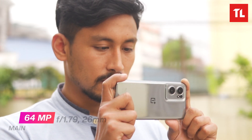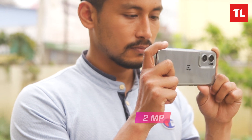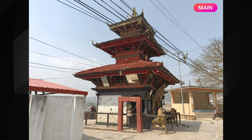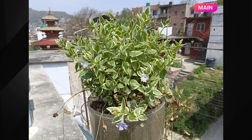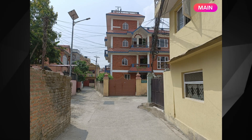The camera has a triple camera setup: a 64 megapixel main sensor, an 8 megapixel ultra-wide, and a 2 megapixel macro sensor. Photos from the main sensor show good sharpness in daylight. Colors are boosted and saturated, giving a very appealing look, and dynamic range is good.